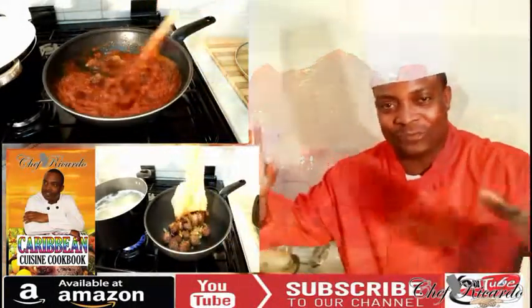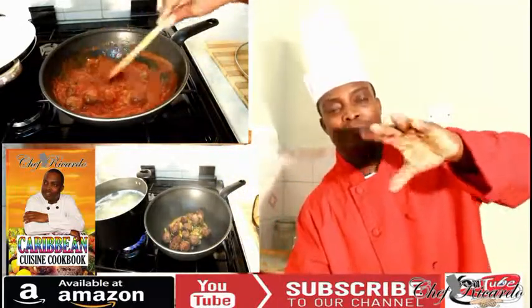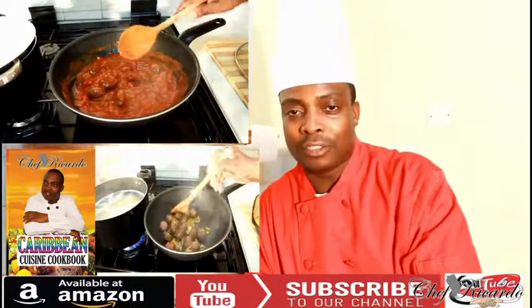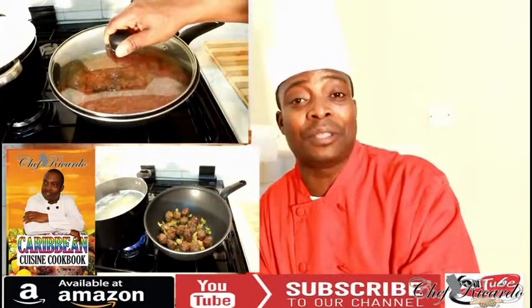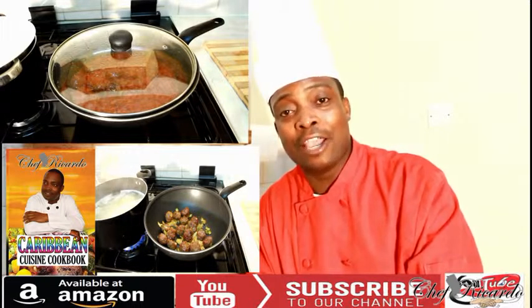Welcome back to the kitchen with Chef Ricardo cooking program. Today we're making meatballs and spaghetti — kids do love this kind of meal. You can do it at home, it's a fun video for the kids. Hopefully everyone will enjoy the recipe. Subscribe to the channel and thank you so much for watching.